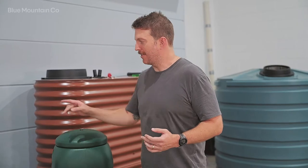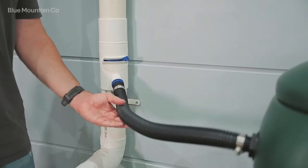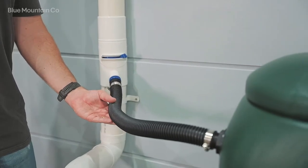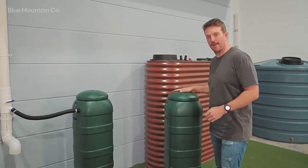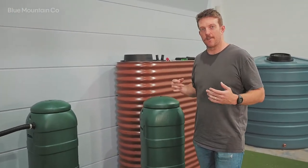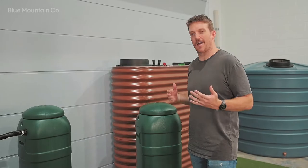G'day guys. Today we're going to take you through the installation of a rain barrel linking kit. We've got these two rain barrels set up here, with our downpipe diverter over there and a hose connecting the downpipe diverter to this rain barrel. We now want to connect this rain barrel to the system so that we can effectively double our volume. We've got a kit that can do this and we're going to show you how right now.